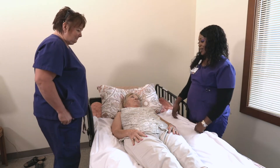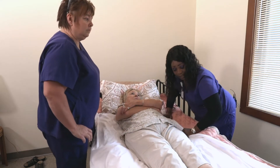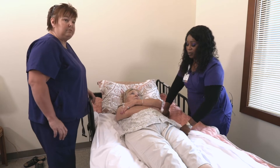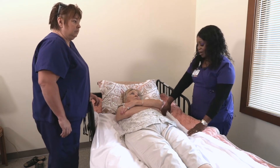I'm going to have my assistant here, Katie, come and help me. The next step is to raise the bed to a more comfortable bending-waist position. The bed is going to be raised to more of my waist height so that when you're bending, you're bending more at the waist and not putting strain on your back.